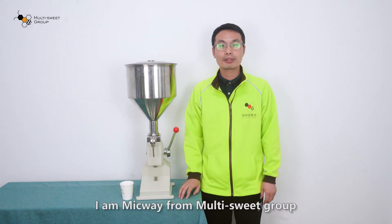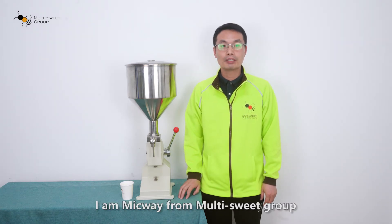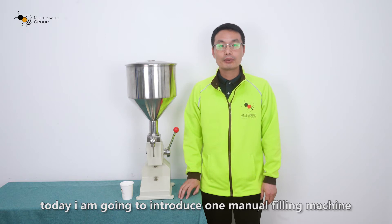Hello, I am Mike Wei from Multisplit Group. Today, I am going to introduce one manual filling machine.